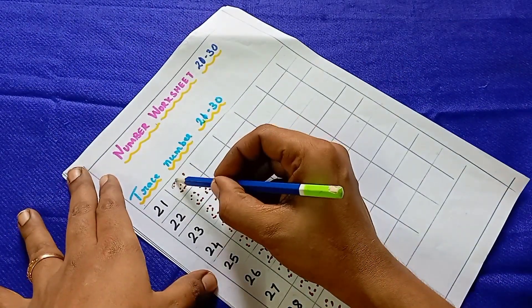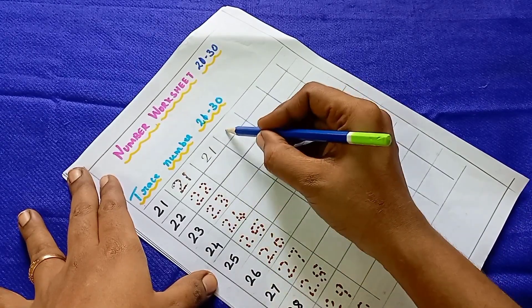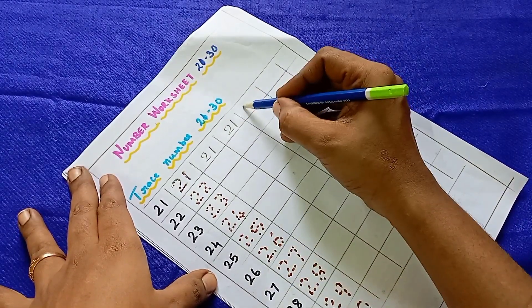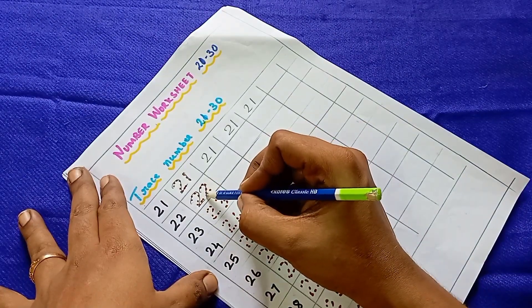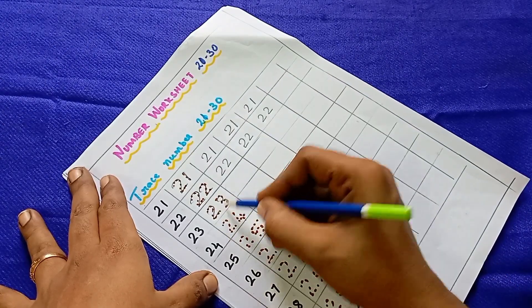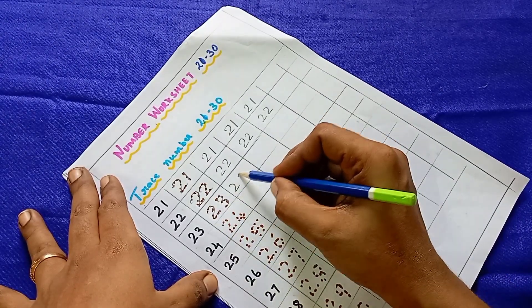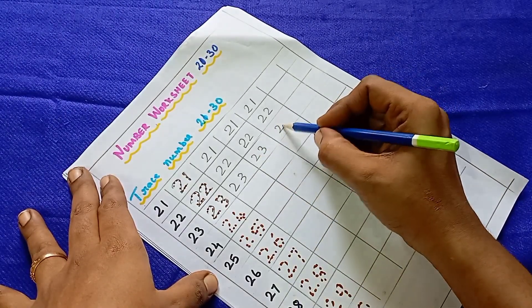The first one is 21. When you look at 21, they can start writing it. If you look at the numbers, it will be practice. The numbers can be a bit difficult, but just once you come to the tracing, let's start.